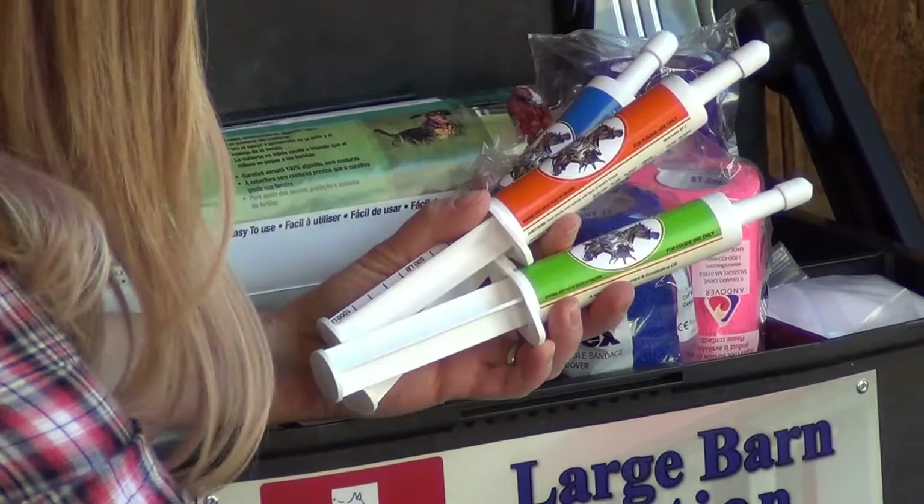Remember, you are your horse's first responder, so be prepared. He depends on you.